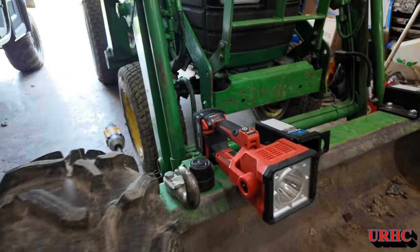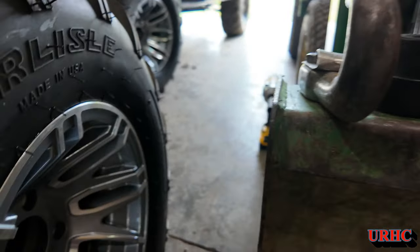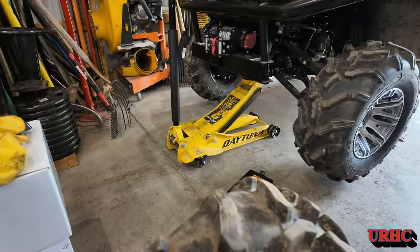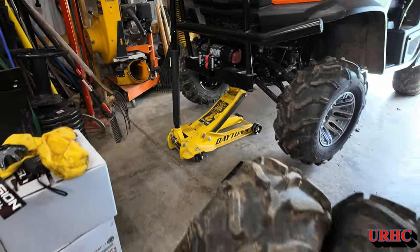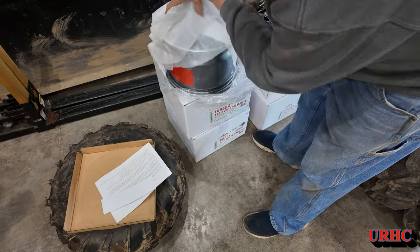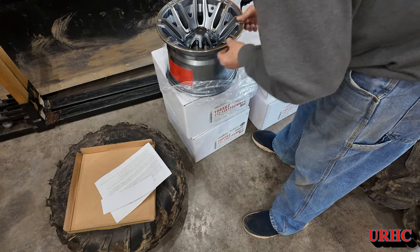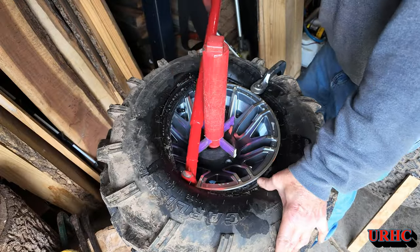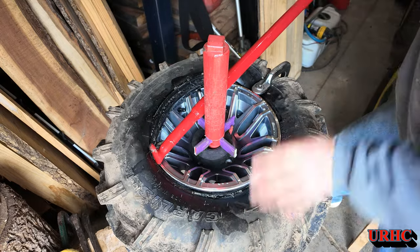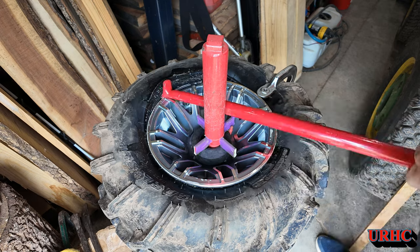These are directional tires, so you have to make sure they go on in the right direction. I also had to pull the center cap off the hubs before putting them on — you really have to be careful that you get them rotating the right way. By the last tire I had it down smooth; all the wheels were perfect shape and they popped right on. After three tires I finally had the technique right.